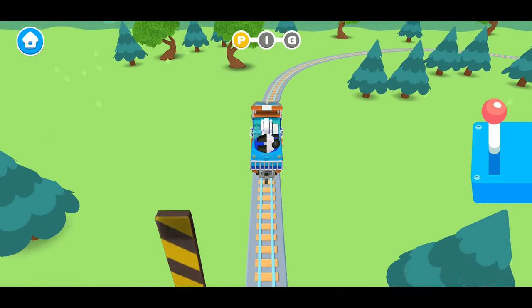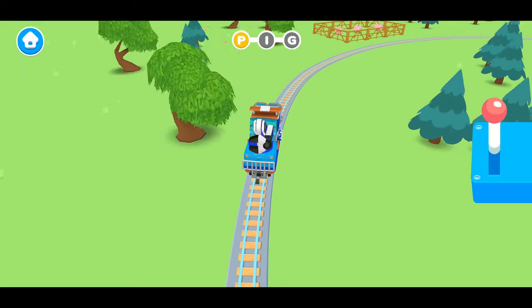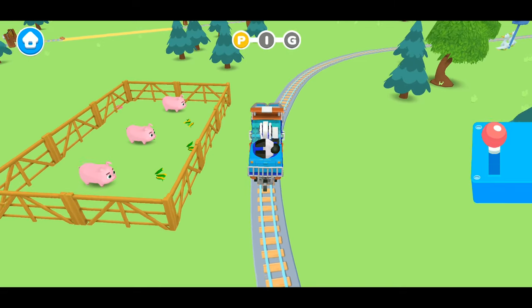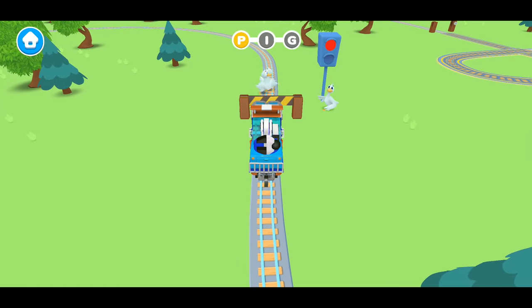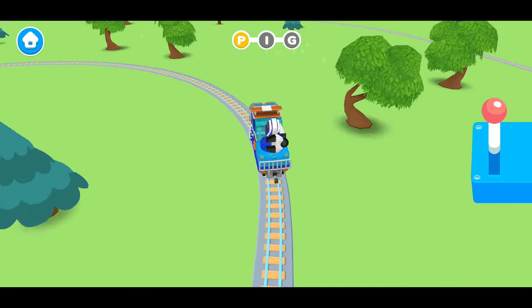Amazing job. We learned how to make the letter P. All right, Milo. Let's make tracks. Hi, piggies. We're learning our ABCs today. Oh look, it's a duck crossing. Let's stop right here so that the ducks can cross safely. The green light means that we can go. Let's make tracks.